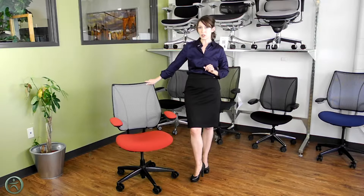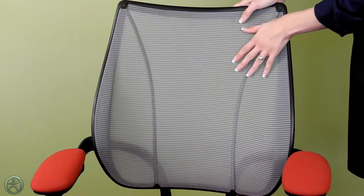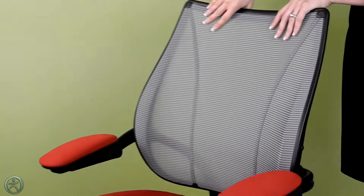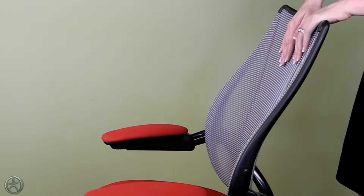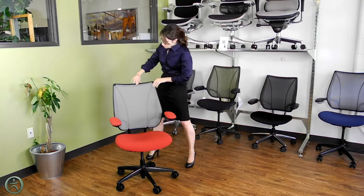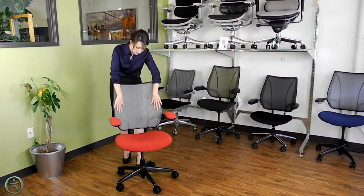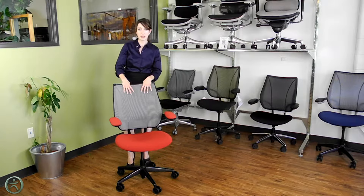One of the great features of this chair is this mesh backrest. It's made out of a low-stretch form-sensing mesh and it's put on this contoured frame, so it will really hug your back and support you where you need it most as you move. It's also made with a tri-panel design, which gives it even more ability to hug the contours of your back.